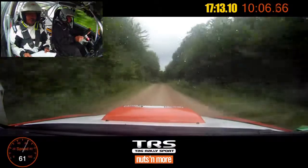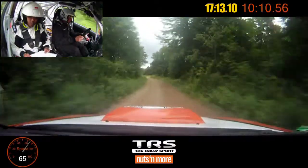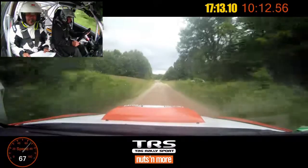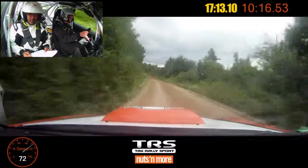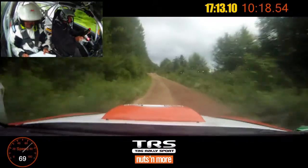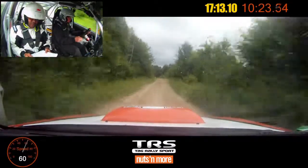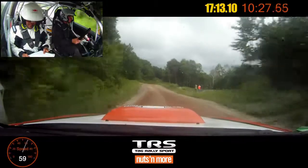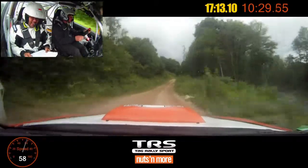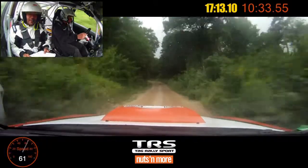Left five plus, over small crest, seventy. One twenty. Crest into left six, tightens. Into right five plus, over crest, seventy. Left five plus, left five plus over small jump. Left five plus. Into crest, into right five, into small crest, fifty. Left six, no cut, kinks one fifty.